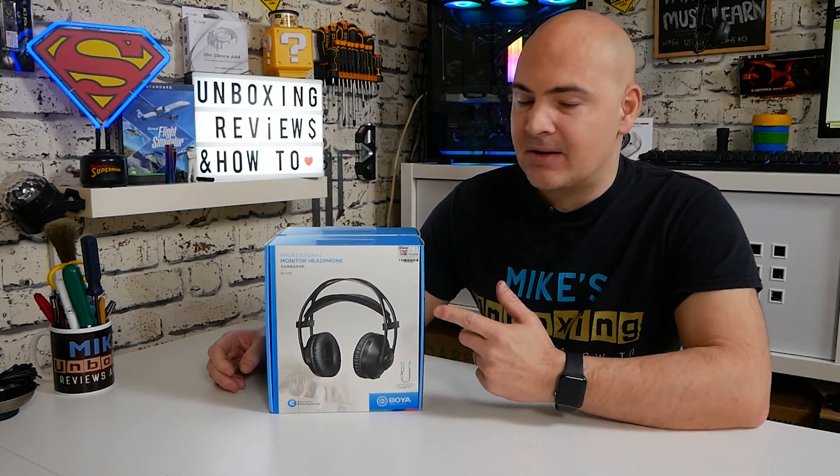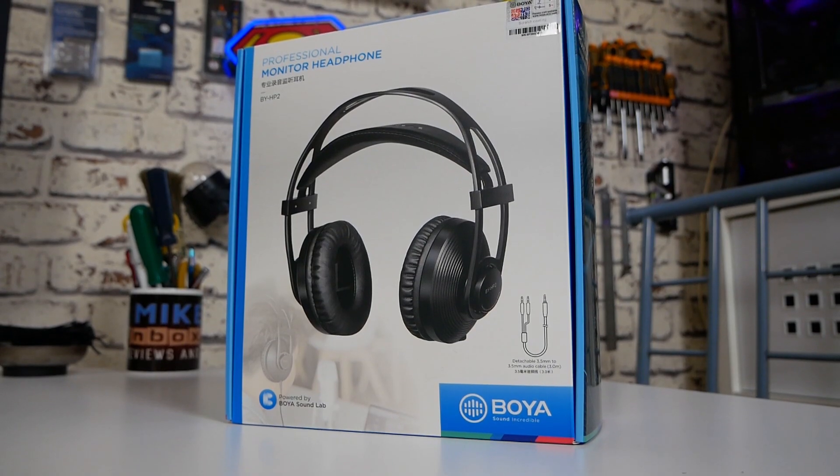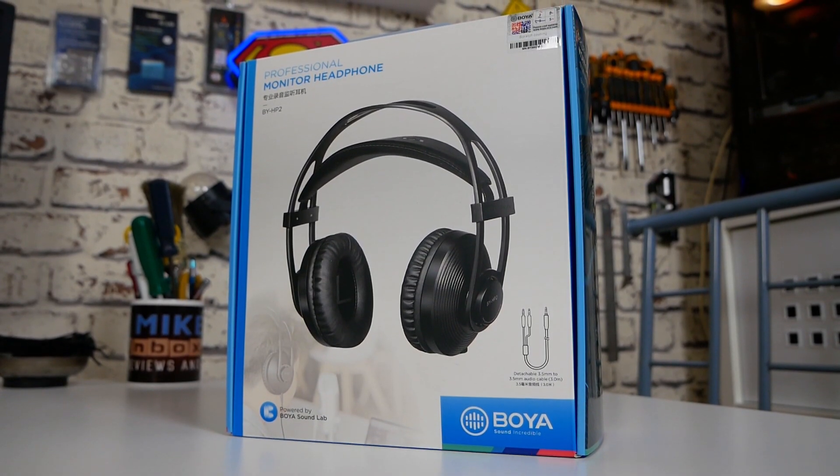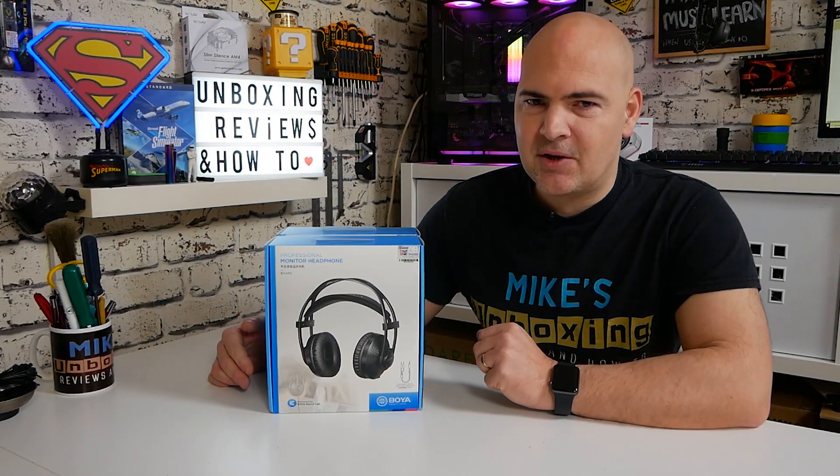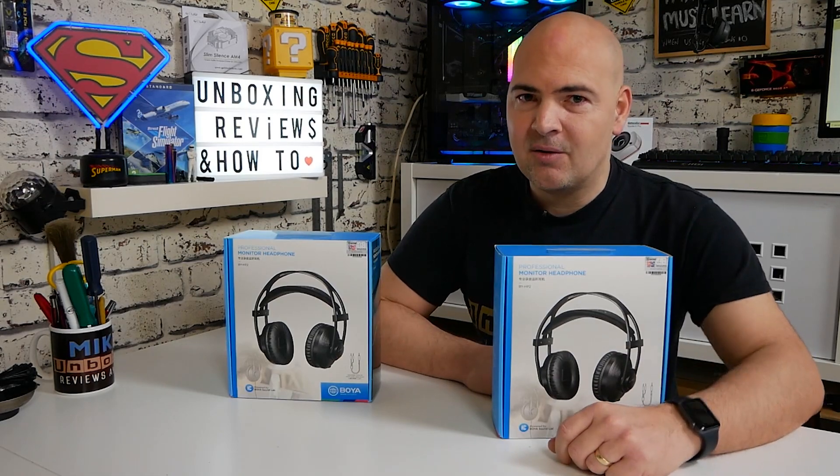Hi, this is Mike from Mike's Unboxing Reviews and How-To. On today's video we'll be taking a look at BOYA's studio-grade headphones for video editing and for music enjoyment purposes. This is the BOYA BY-HP2, and luckily we've got two, so that means possibly one for you. Keep watching to find out more.